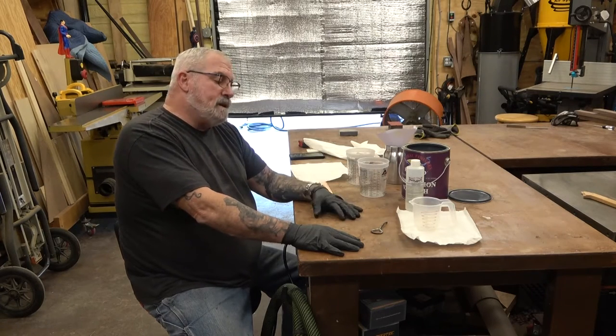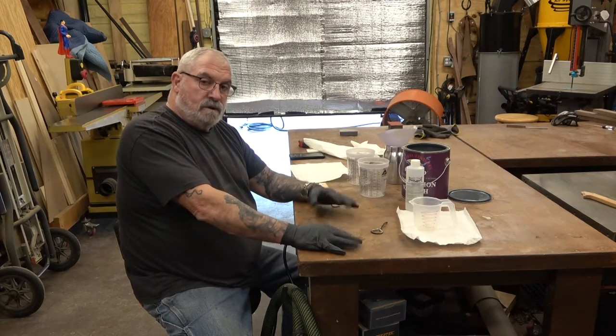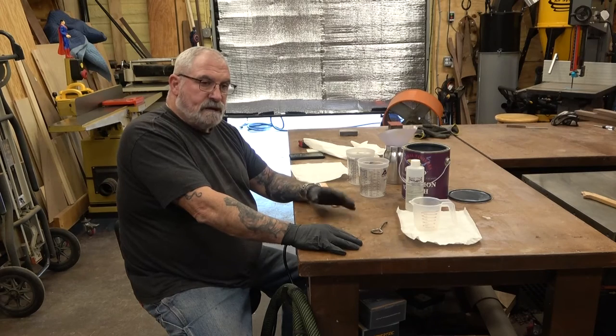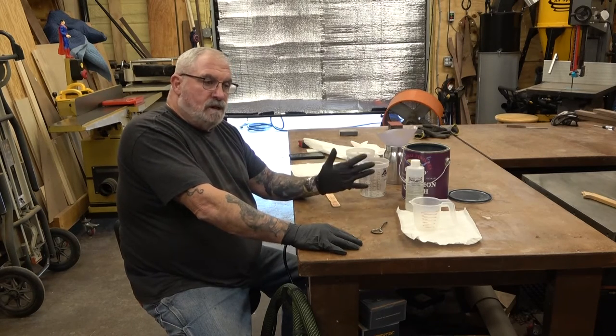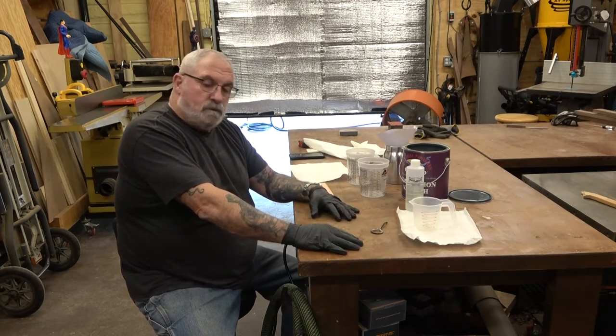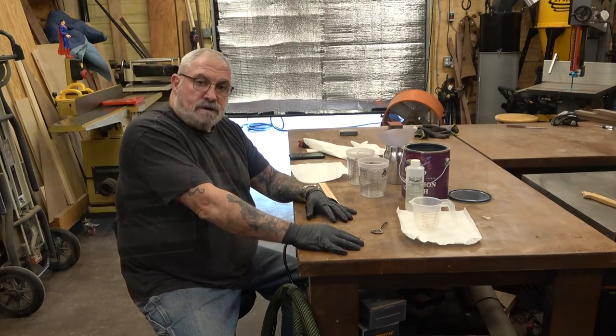It's water-based so it's really easy to clean up. You're going to be surprised at how it keeps the color of the wood — a lot of finishes will darken and turn yellow. They say it can yellow a white finish a bit, but on the walnut we're using it does great. It keeps the natural color without darkening it like a lot of the other finishes we've used on walnut.